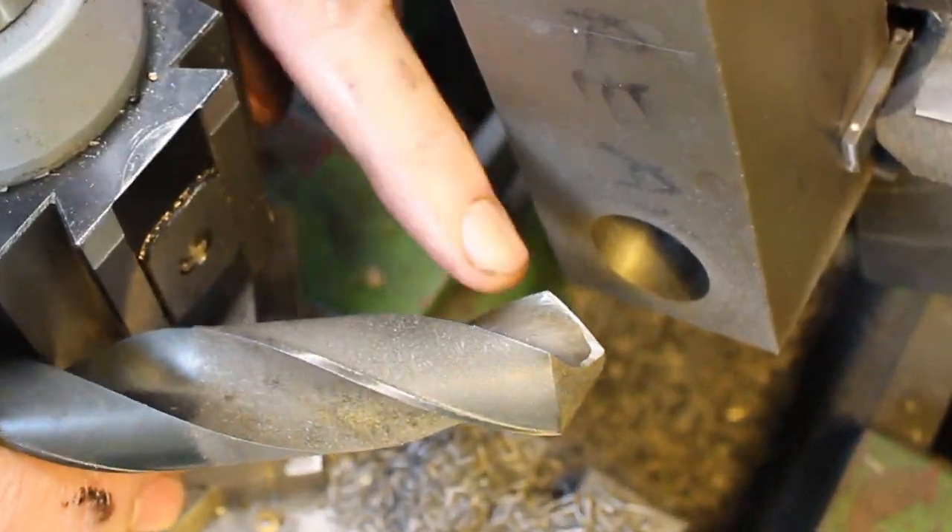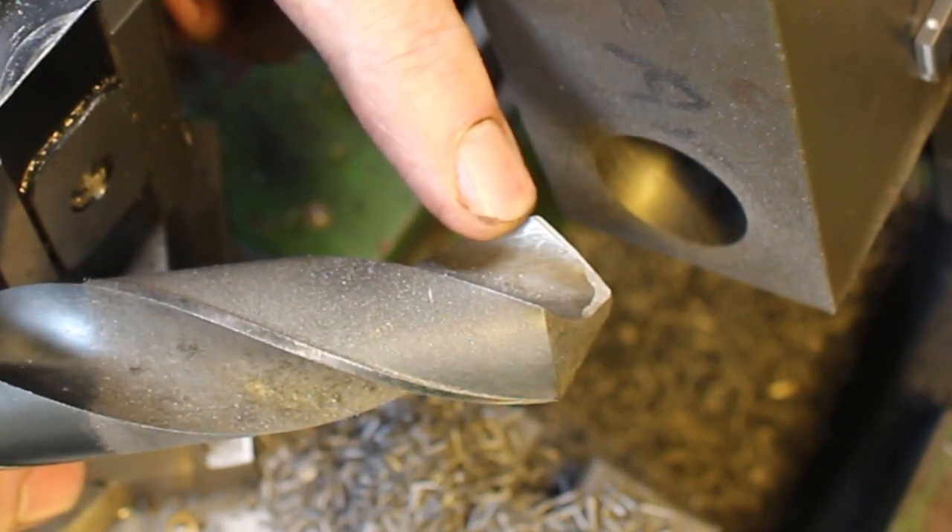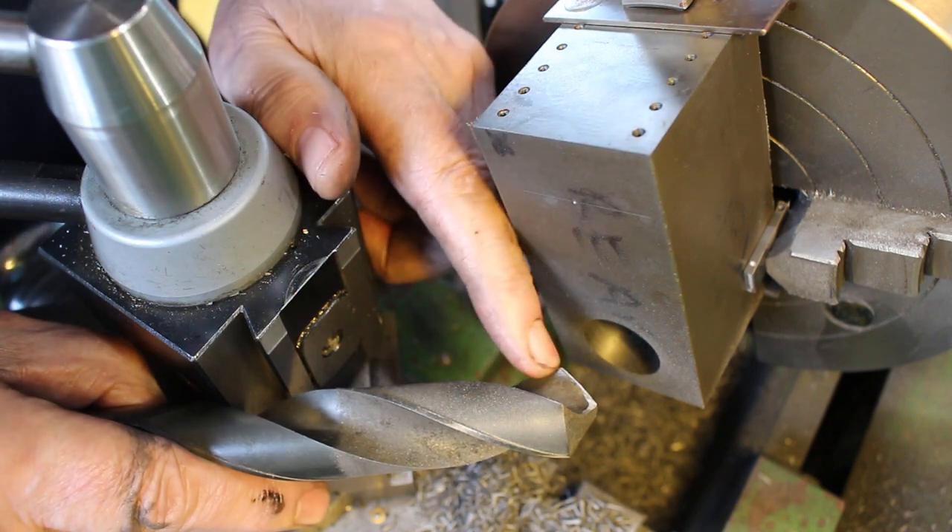So because we're drilling cast iron, this drill is being ground with a zero rake along the cutting edge. That's normal practice for cast iron and brass.